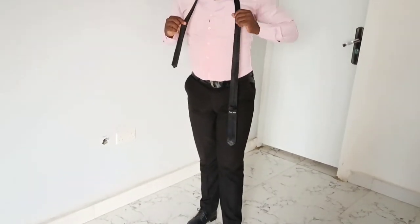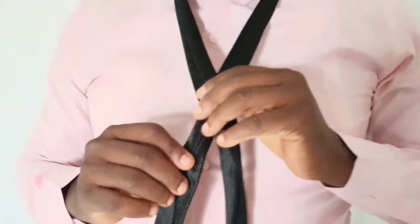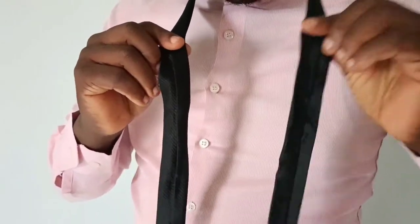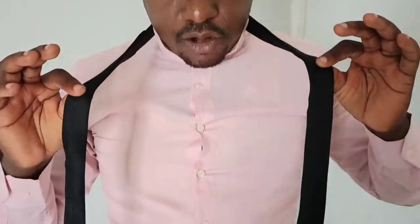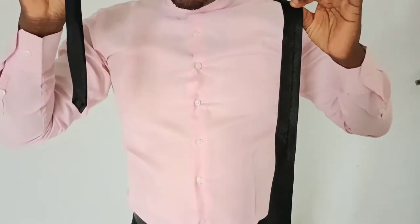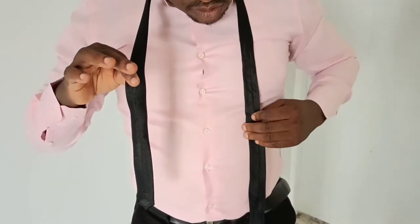So this is how I put the tie — I flip it this way, I cross it over, the shorter one to the left and the longer one to the right. The ties are in two parts: the fatter end and the slimmer end. The fatter end to the left and the slimmer end to the right. The slimmer end on the right will be shorter than the fatter end, which is kept longer.